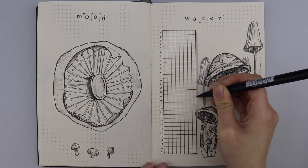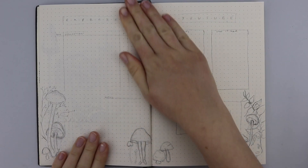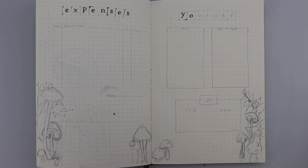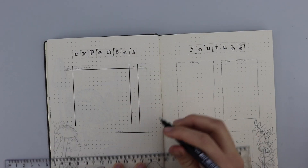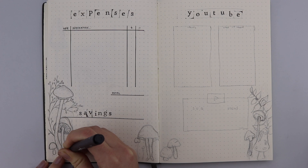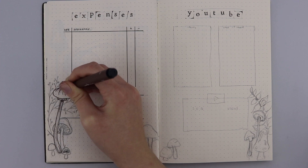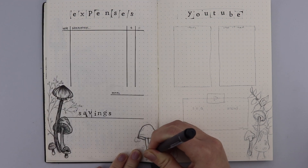Now we move on to two other trackers: my expenses tracker and my YouTube tracker. My YouTube tracker used to be a social media tracker but I reduced it down to just YouTube since I'm still getting back into Instagram and taking it slow. For expenses, I have a grid with a date, a description of what I got, and how much it cost or how much I earned. Then I have a total at the end of the month so I can see how much I'm earning or losing and track savings — whether for a rainy day or university funds.